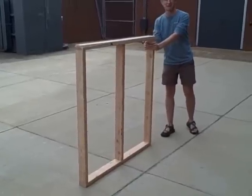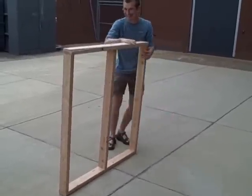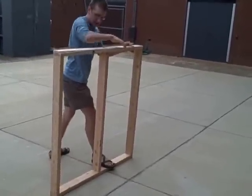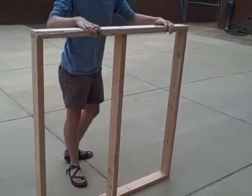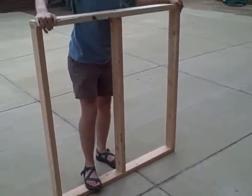And as an example, here we go. You can see right here, it rocks pretty easily. So basically, the bracing would prevent the rock, which we'll show you next.